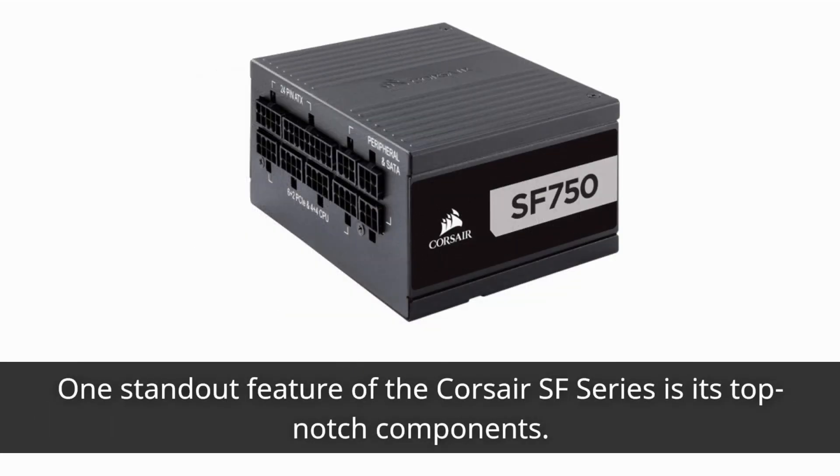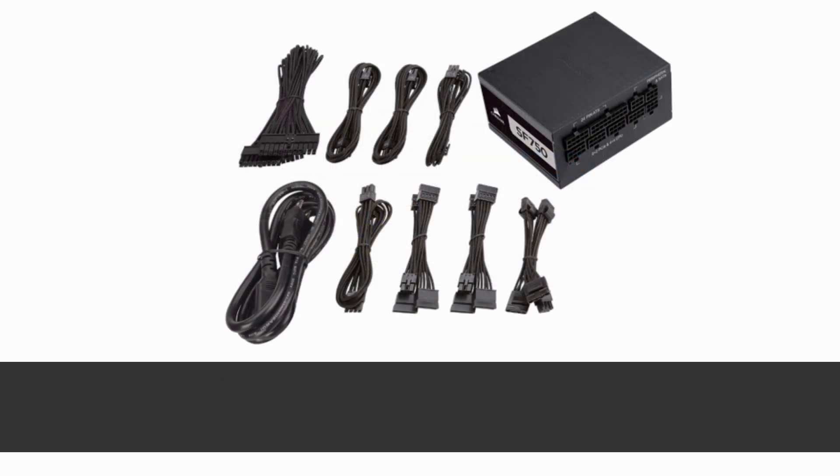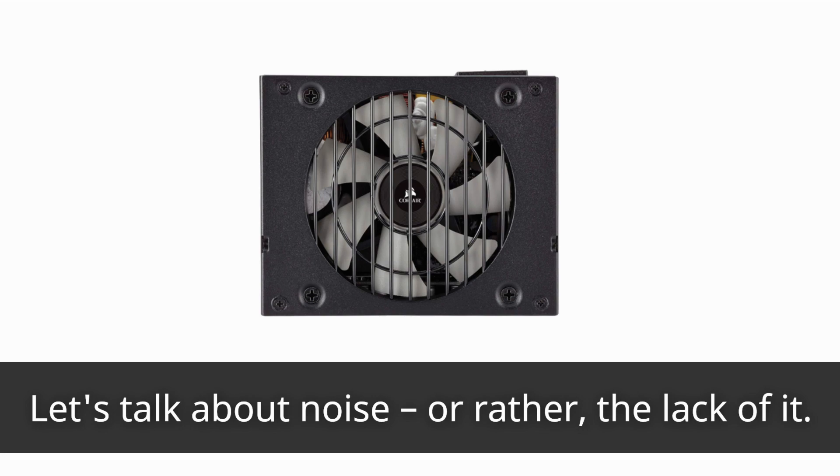One standout feature of the Corsair SF Series is its top-notch components. It's equipped with 105°C-rated Japanese capacitors and premium electrical components, ensuring superior performance and long-term reliability. You can count on this PSU to power your PC for years to come.